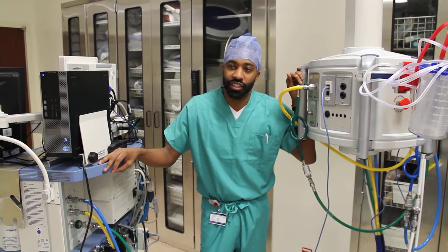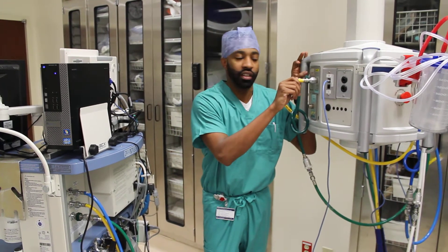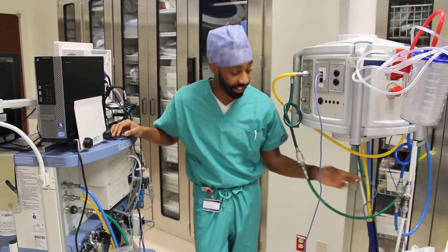Here's your three-minute Drager Fabius anesthesia machine check. First thing we do is check our pipeline hoses to make sure they're connected to the wall unit and secure. They are here. We have oxygen here, air here, nitrous, and our vacuum.